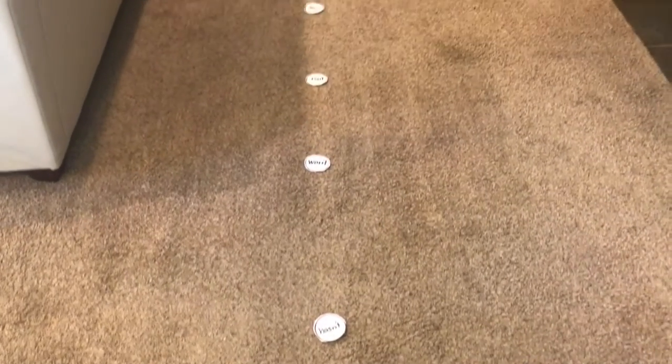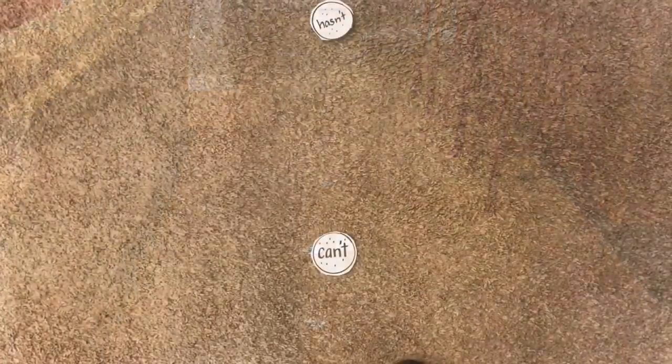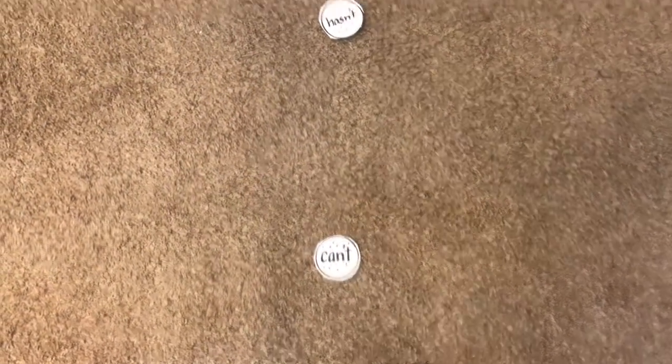Then line up all your flash cards, enough to jump in between, as far as you want to go. Then get ready to read the word — 'can't' — and jump.